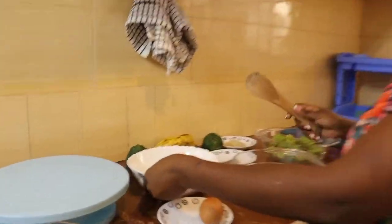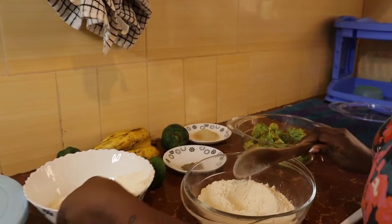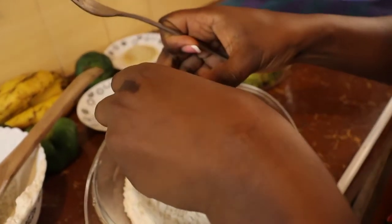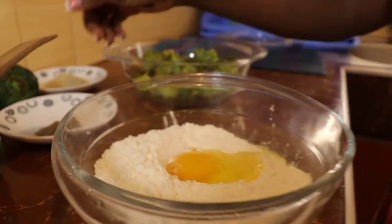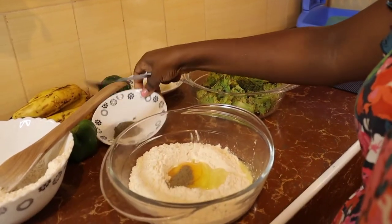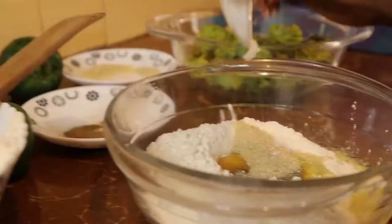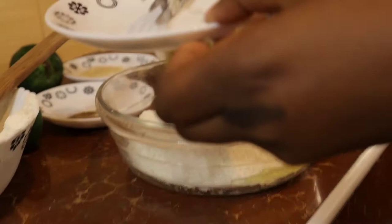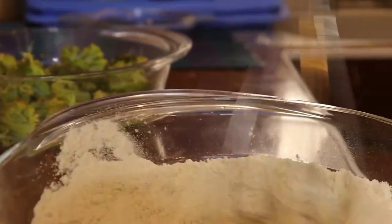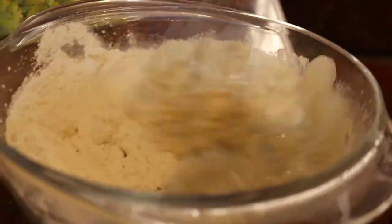Next we're going to add the flour — just a bit, maybe one and a half cups of flour. Then we're going to mix together with egg and whisk this together. I'm going to put a bit of black pepper, some sugar, and then some salt. I'm going to whisk this together, and then gradually put some water.